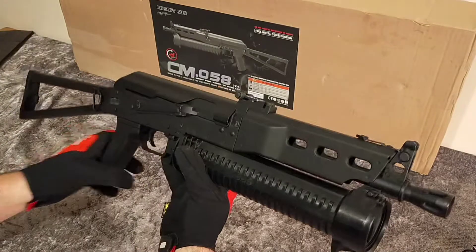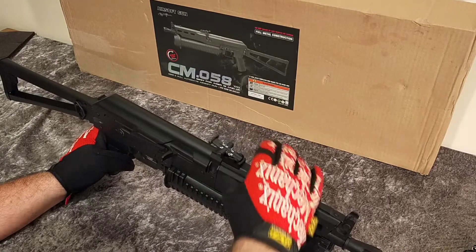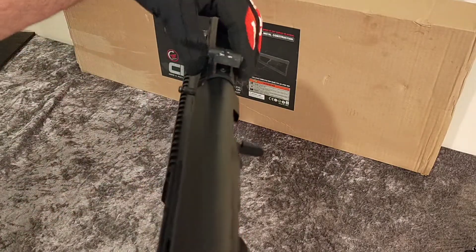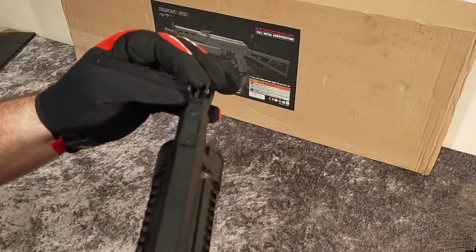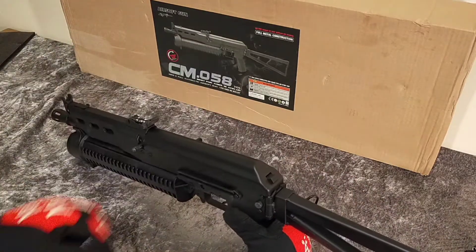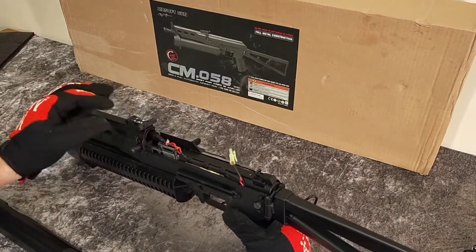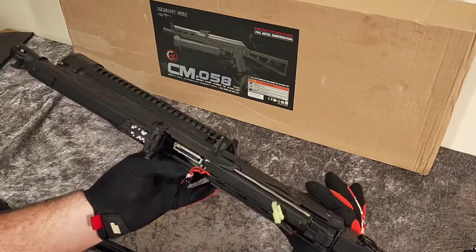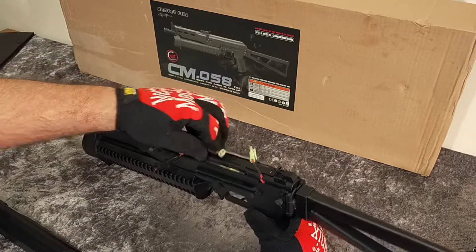Good gun. The sights are adjustable — both the rear and front sights are adjustable. On the front sight, as I mentioned, it has a key to adjust it.